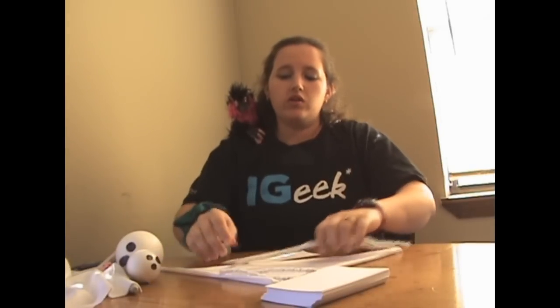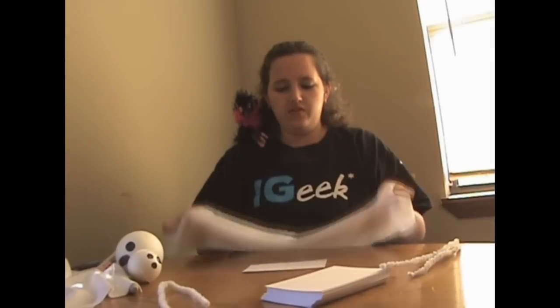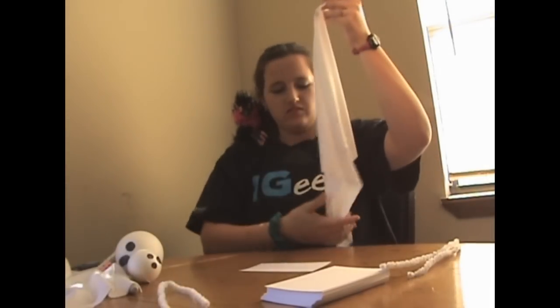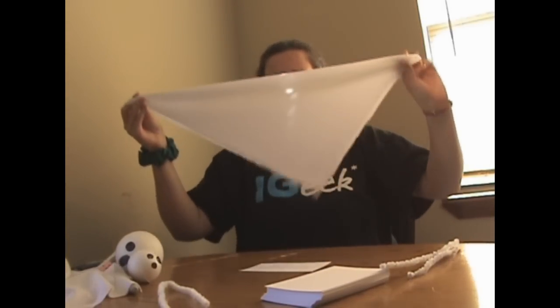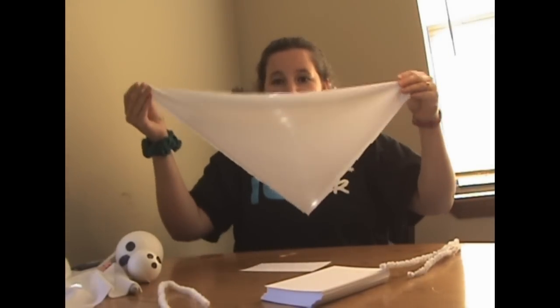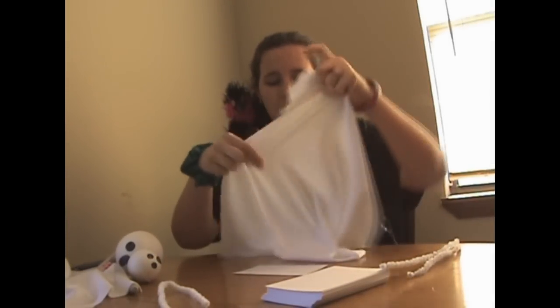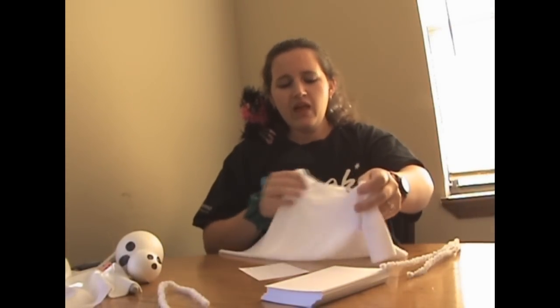Depending on the size of the ball, you're going to need whatever size of material. This is for the smaller ball, and you just need a square-ish piece. To cut that, you don't have to worry about straight edges or anything. What I did was I just folded the corner of my material over and then I cut along the edges. It's not even at all, and that's perfectly fine. If you want to, you can even cut slits in it when you're done, have it wavy and kind of creepy — however you want to do it.